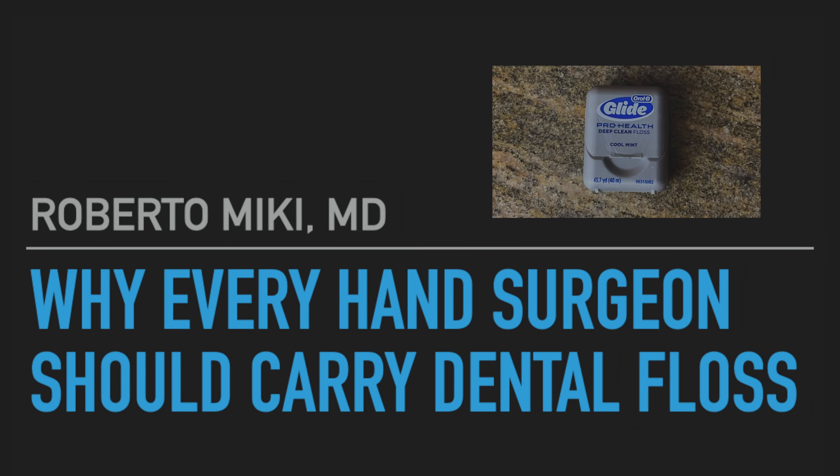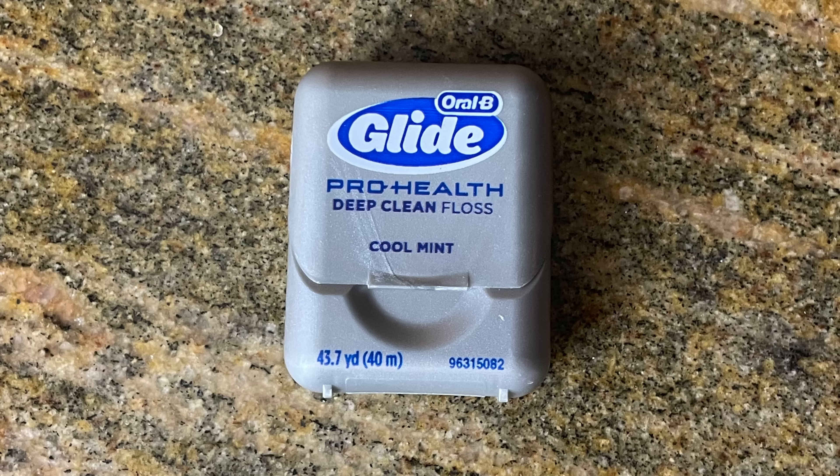Hi everyone out there again, it's Dr. Roberto Micchi and we've got a great video today on why every hand surgeon should carry dental floss. Our patient today had a swollen hand from an inflammatory process and couldn't get his ring off, so he asked us to remove it.